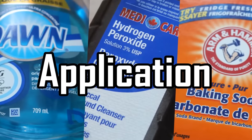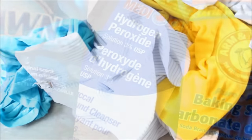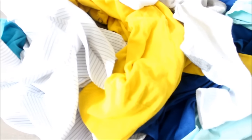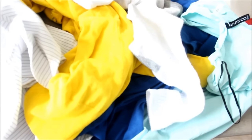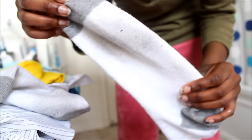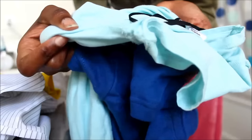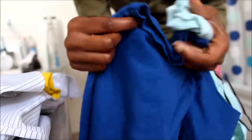Now onto the application process. I'm going to be using clothing in various colors, shades, and fabrics just to show you how effective and powerful the stain remover is. Here are my gym socks. This is a pretty nice cardigan that I got — it's bright yellow. Here I have a light colored sweater and a dark colored t-shirt. I also have this white shirt.